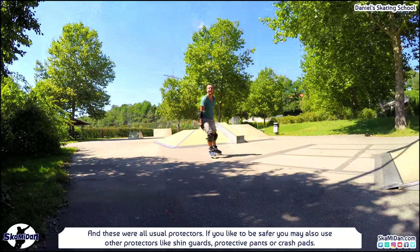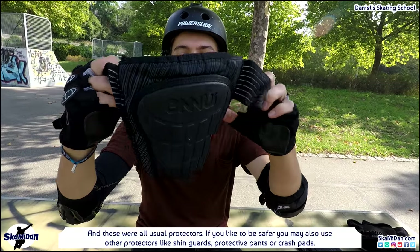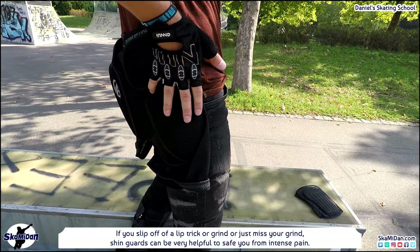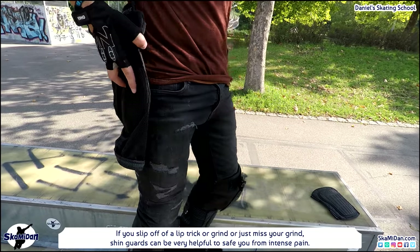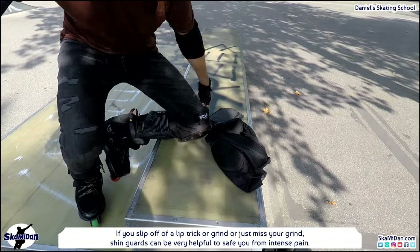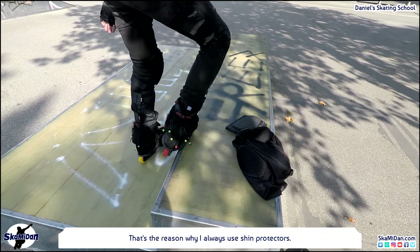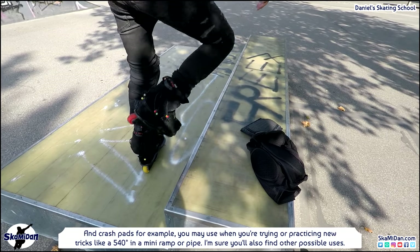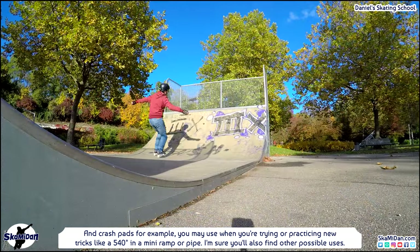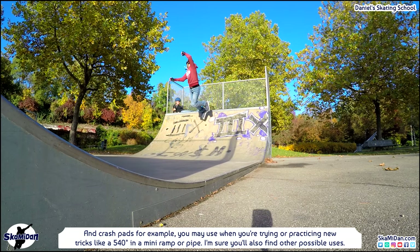These were all the usual protectors. But if you'd like to be even safer, you may also use other protectors like shin guards, protective pants, or crash pads. For example, if you slip off a lip trick or grind, shin guards can be very helpful — they will save you from intense pain, which is why I always use shin protectors. And crash pads, for example, are useful when you're trying or practicing new tricks like a 540 in a mini ramp or pipe.